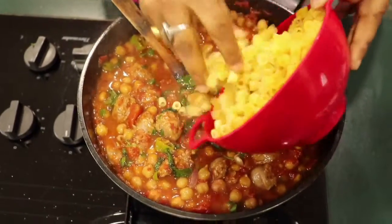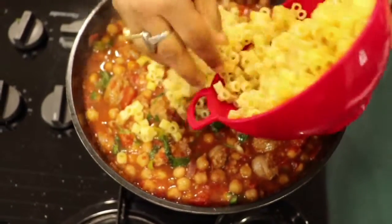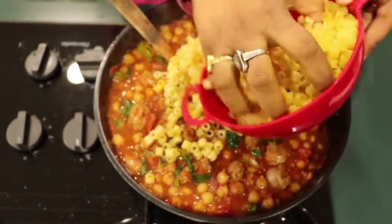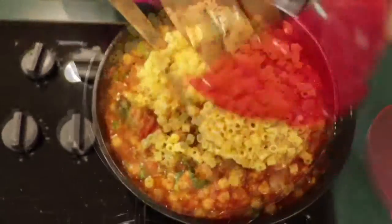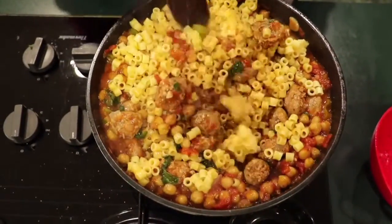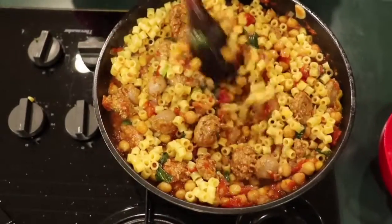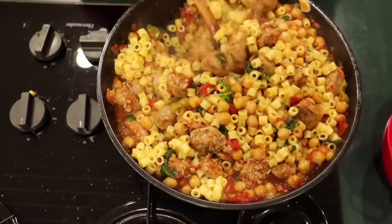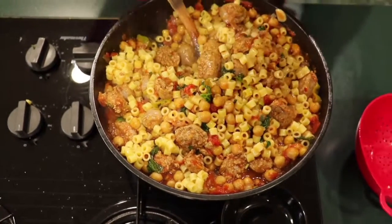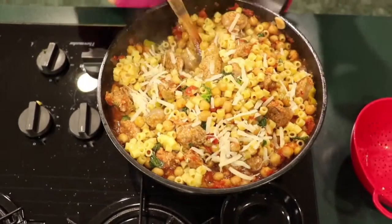Add in cooked pasta. You can use any shape of your choice. I do recommend a smaller shape because I feel it clings to the sauce better. And we are good to go. If you wish, you can finish this with some freshly grated parmesan cheese.